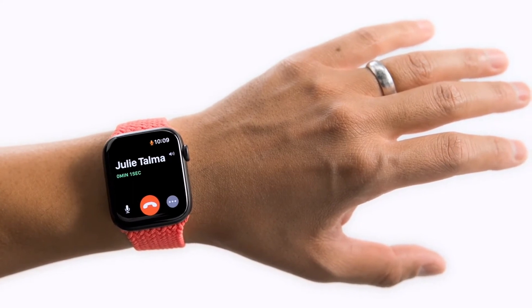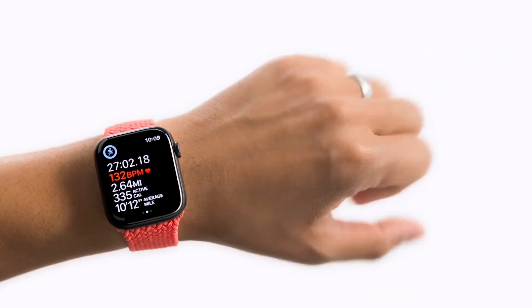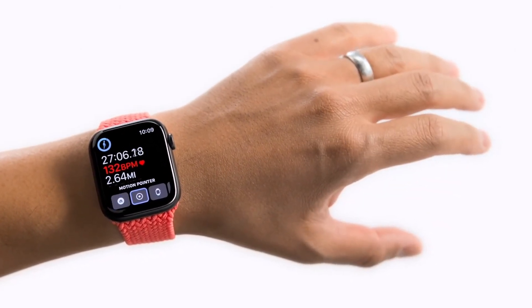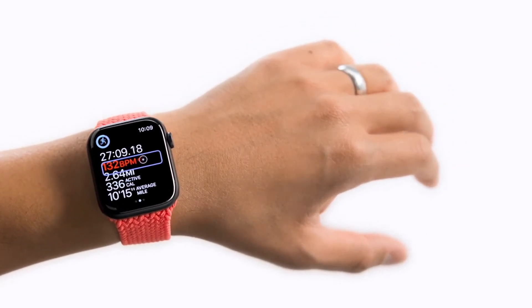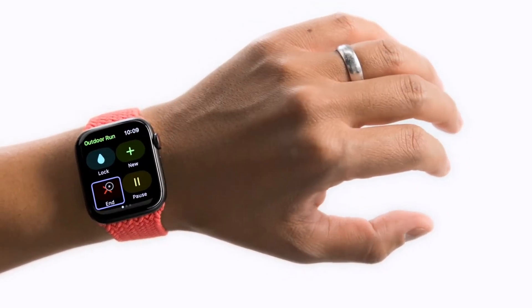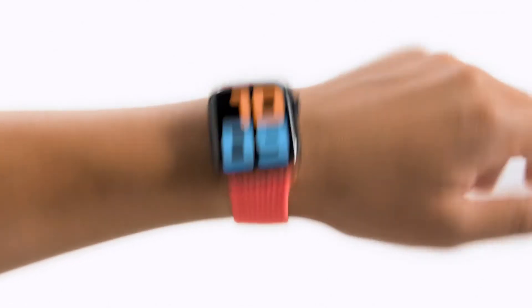There are also additional controls for more complex navigation, like ending a workout: double clench to bring up the action menu, pinch to move focus to the motion pointer, and clench to confirm. Now you can move your arm to hover the pointer over the edge to scroll the page, then hover over the end button to stop the workout. The motion pointer can also be activated by simply shaking your hand.